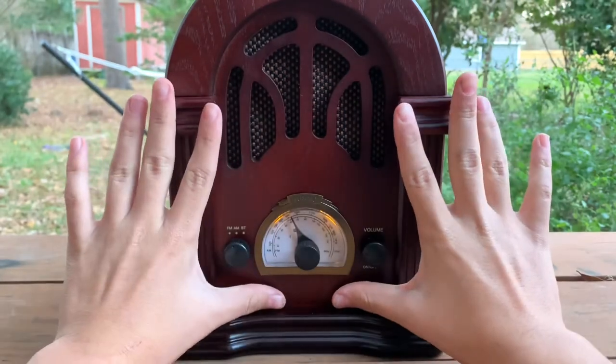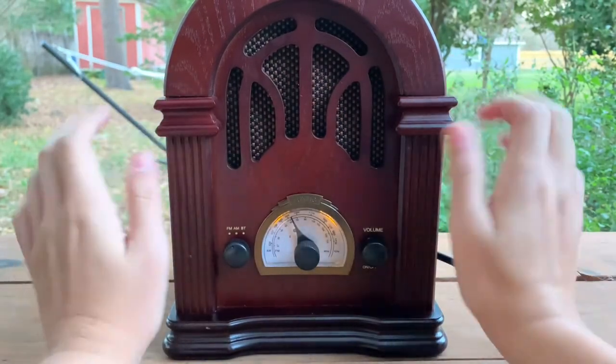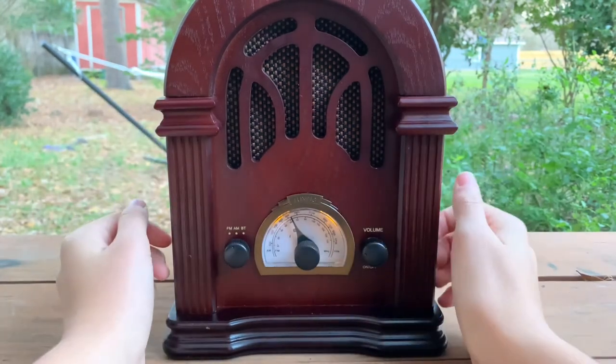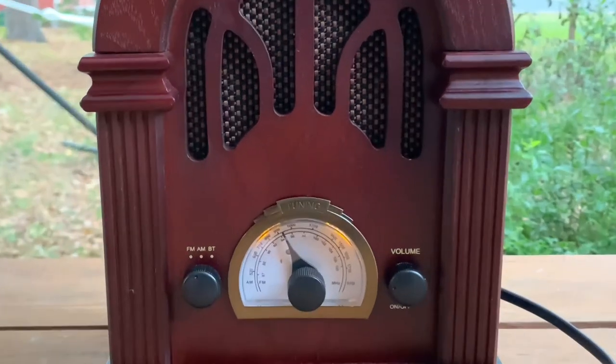It makes sense — this is a pretty big speaker. This is how big it is compared to my hands. Not too big, but it's nice. It's mini, real wood, and it has those cool little LED lights you can see right there.